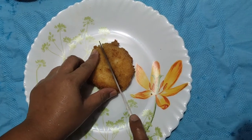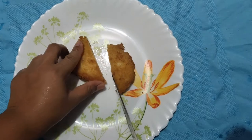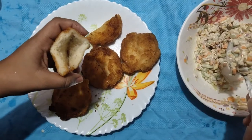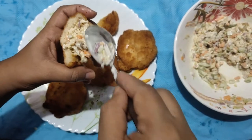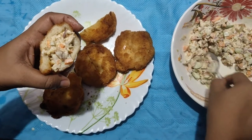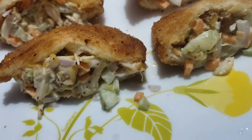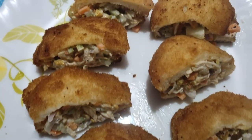Let's fry the bread. We need to cut the bread and open it in the center. We fill the salad in our pockets. We are ready to try this simple recipe. Please like this video, please share this video. See you in the next video, bye bye!